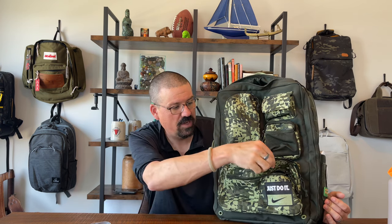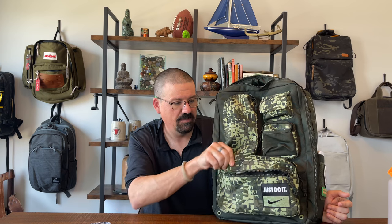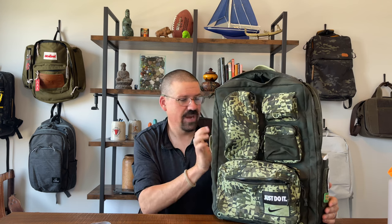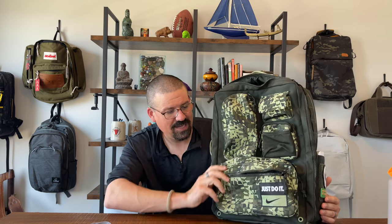Two things I don't love. First is a missed opportunity with materials. The exterior pockets — as much as I love their functionality — feel a little cheap. It's nylon and it doesn't feel as robust as the rest of the bag. The grab handles and back are great, but these front pockets feel flimsy. I would have paid 10 or 12 dollars more for them to line these pockets and make them feel more premium.